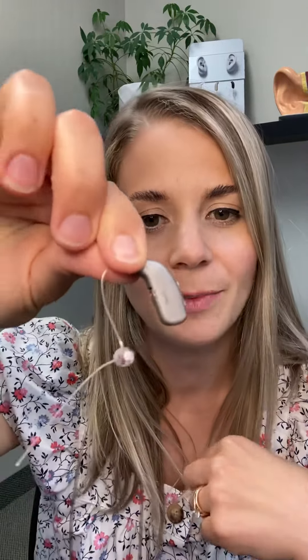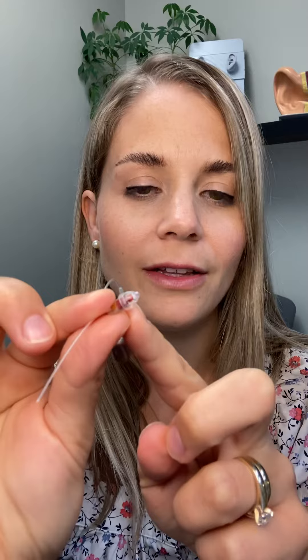The hearing aid I'll be using as my example today is an Oticon Open S receiver-in-the-ear. This hearing aid is designed for my right ear, and I know that because there is red on the earpiece and also red on the back side of the hearing aid. In audiology, red means right and blue means left.